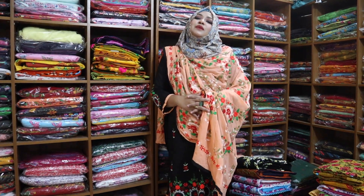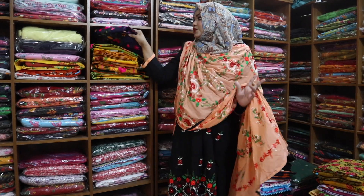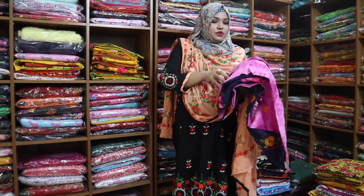Assalamualaikum. I am going to show you the beautiful design of our dress. I will show you two designs of our dress. First, I will start with the navy blue dress.